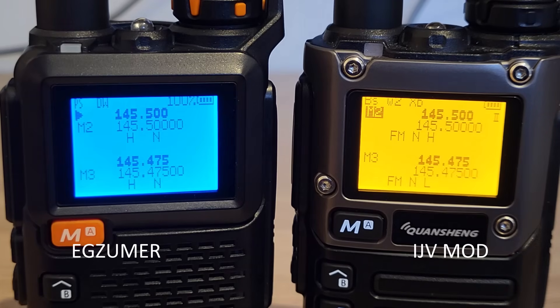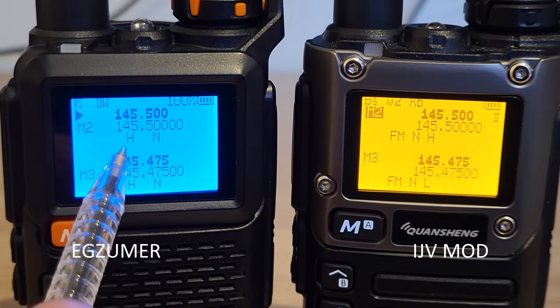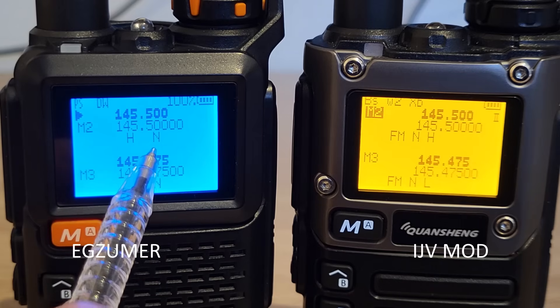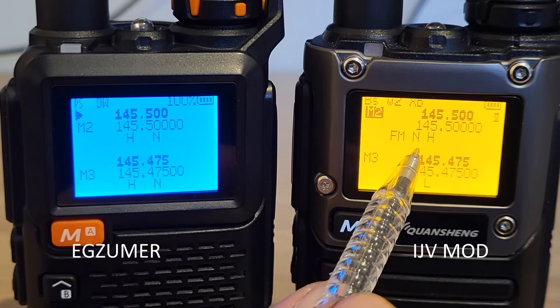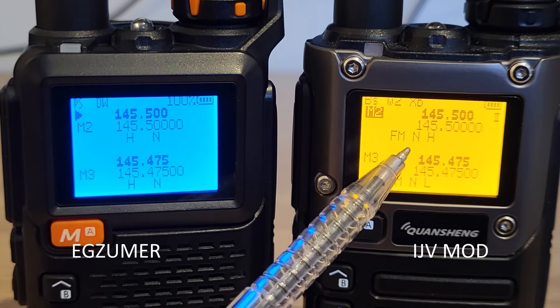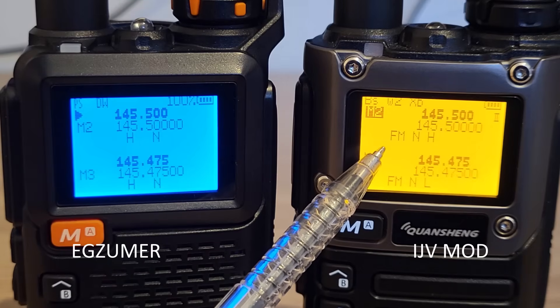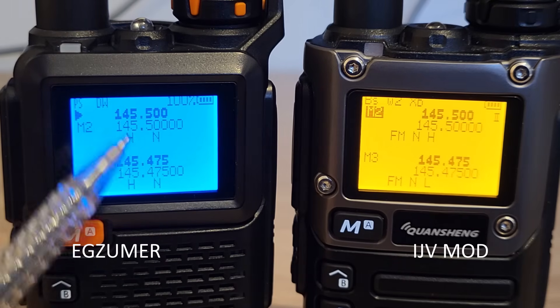Another difference is the way information is displayed under the frequency. On EGZUMA it shows high, medium, or low power first, then narrow or wide. On UV-Mods it's the opposite — narrow/wide on the left and power level on the right. On IJV Mods, if you're in FM it will display 'FM', changing to AM or DSB for double sideband, whereas on EGZUMA no label is shown when in FM.